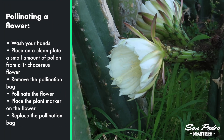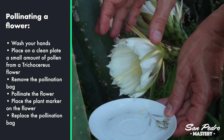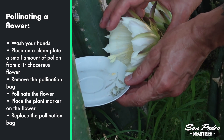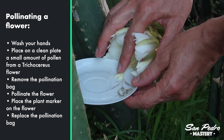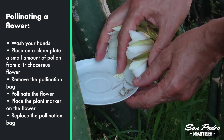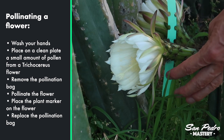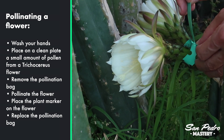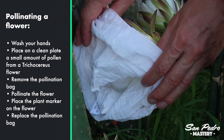For pollinating a flower: wash your hands, place on the plate a small amount of pollen from a trichocereus flower, remove the pollination bag. To pollinate the flower, you need to gently swipe the stigma over the pollen until it has absorbed all of it — be very gentle with the stigma. Place the plant marker on the flower; it's a good idea to prepare the markers beforehand. And finally, replace the pollination bag.